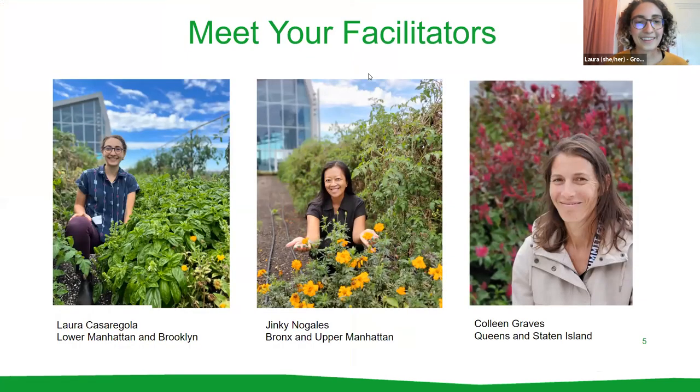This is our team here today. I'm Laura Casaragola with the school gardens team. My regions are Lower Manhattan and Brooklyn schools. We'll also be hearing from Jinky, who works with Upper Manhattan and Bronx schools, as well as Colleen Graves, who works with the schools in Queens and Staten Island.